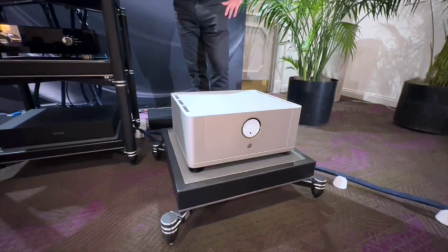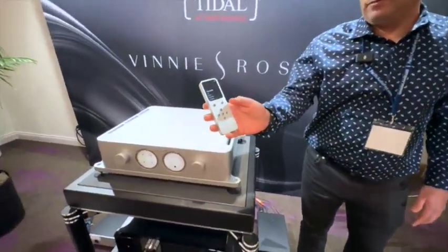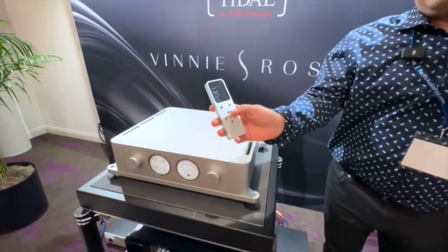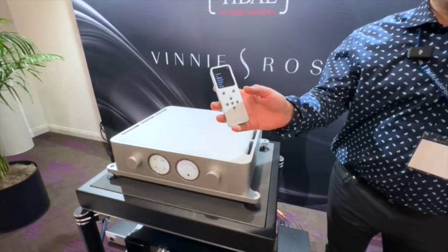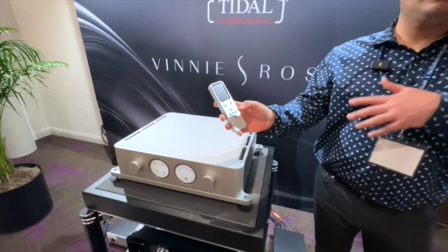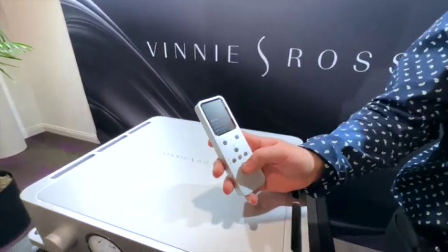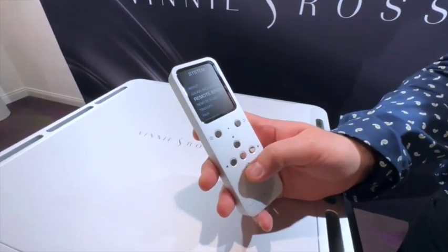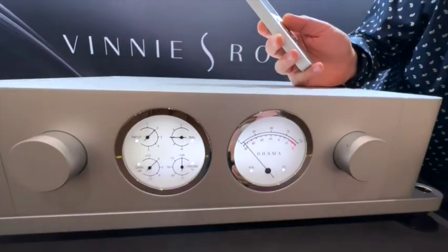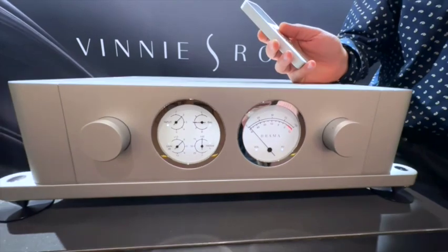The build quality is really impressive, and the remote control is its own custom design — essentially its own component, designed from the ground up. It has a full menu structure where you can dial in all your settings and control them from the palm of your hand with its own display. You can check tube status, see triode settings per input, and access a system diagnostics menu. Diagnostics can report a shorted speaker output causing overcurrent, over-temperature conditions, and you can also adjust display brightness and the analog gauges on the front of the unit.